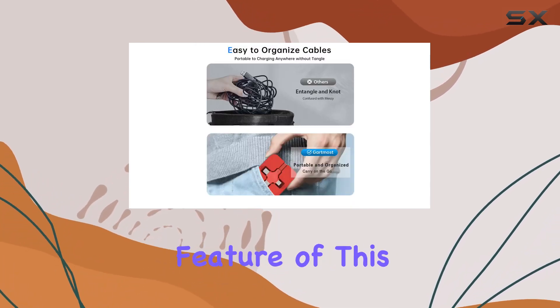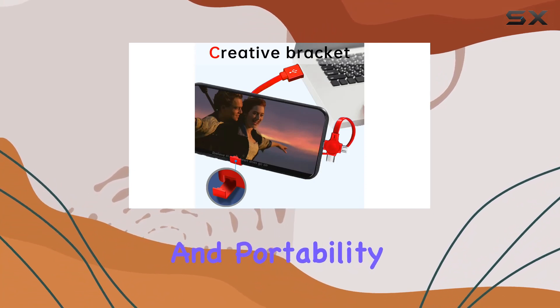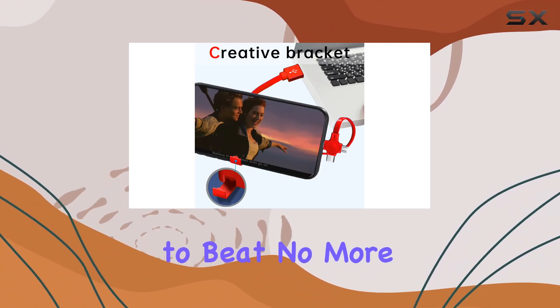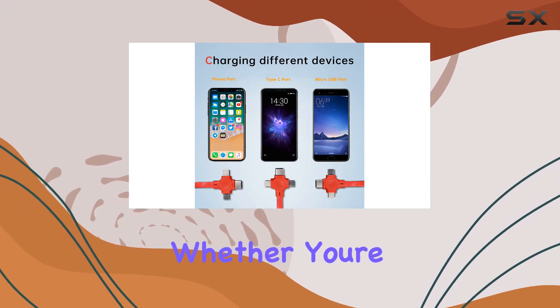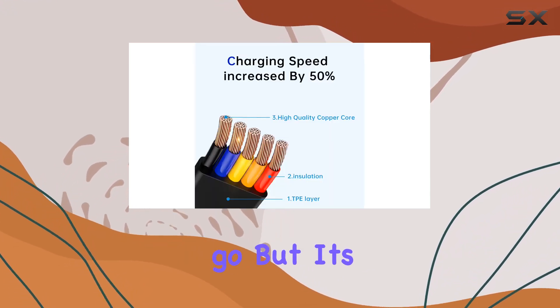The retractable feature of this cable adds a level of organization and portability that's hard to beat. No more dealing with tangled cables. Simply retract it and you're ready to go, whether you're in the car, at the office, at home, or on the go.